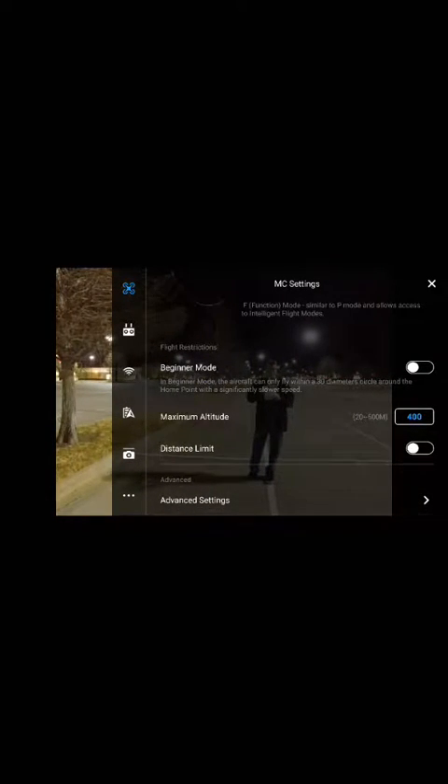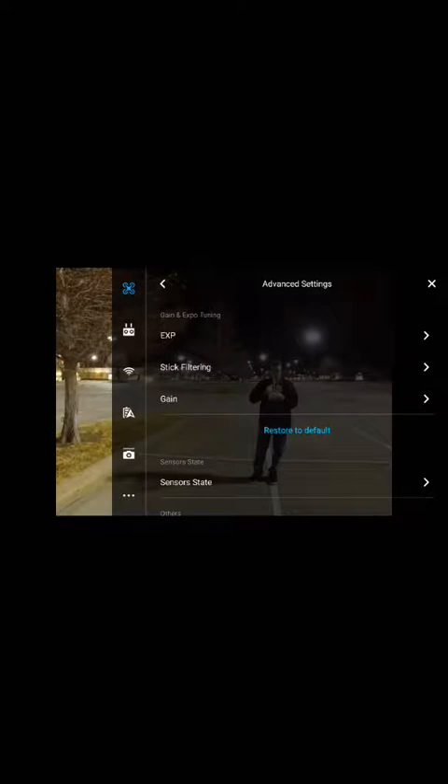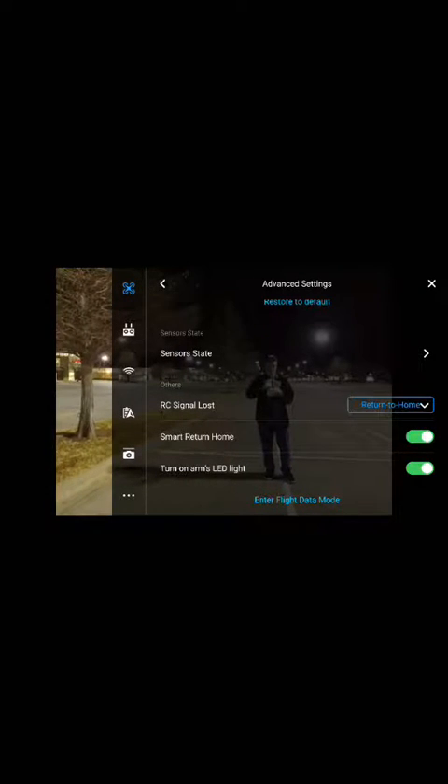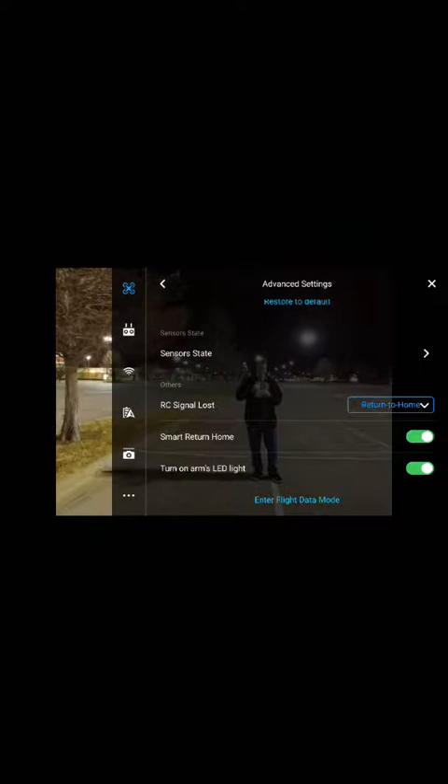You also have a distance limit. You can go into advanced settings and there's a bunch of different things — for example, there are little red lights on it that you can turn off.